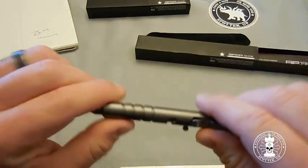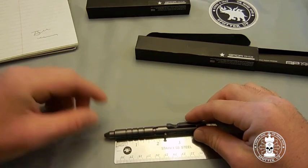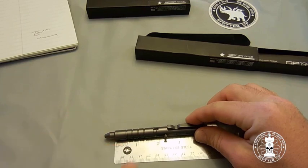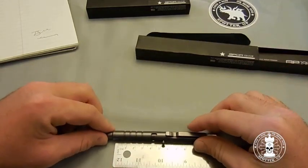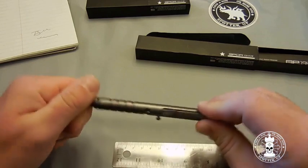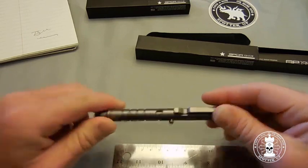The finger grooves are actually spaced out to serve as a measurement device. From the first squared area back to the first finger notch is one inch. When you flip it over, that same span measures a centimeter. And when you take the tip of the pen off, that first groove is exactly one centimeter in length. Kind of nifty.